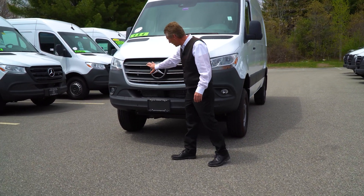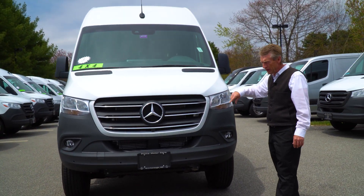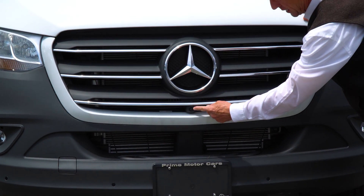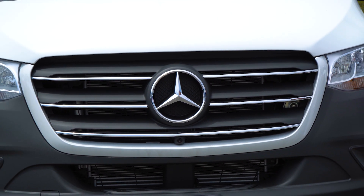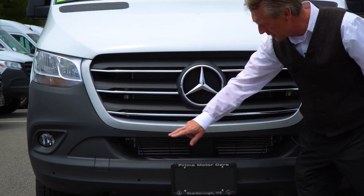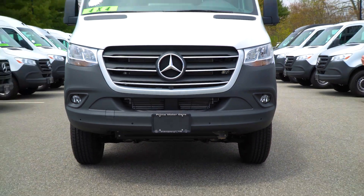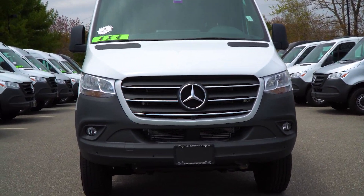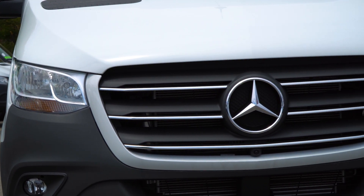I had mentioned it had the chrome grille on this particular van. It has the 360-degree camera too, and one of the cameras is right here. It's got the safety sensors too, so that helps with blind spot, parking the van, and the Distronics Plus that we spoke about. I know you said you didn't really like that so much, but in a safety situation it would come in very handy.